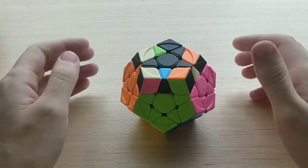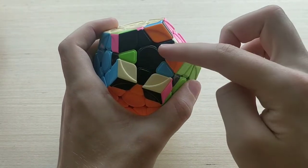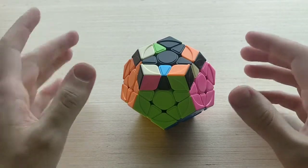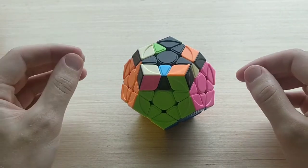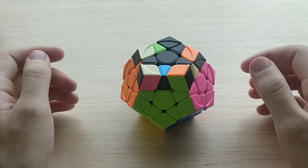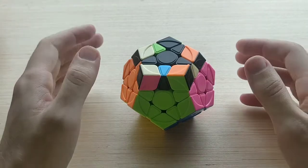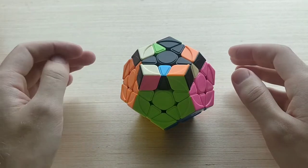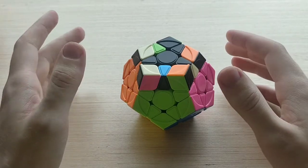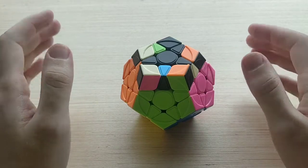Welcome to One Look at Megaminx OLL episode 12. Today we're covering set 19, which is where we have a line EO with one corner attached to the top. There are 12 cases in the set, and unlike last episode there aren't quite as many mirrors. The algs are a little bit faster for me at least, so it kind of balances out. All of the algs mentioned will be listed in the description, along with links to a Megaminx OLL trainer and my Megaminx algs document, which contains all of the OLL and PLL algs I use and recommend.